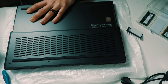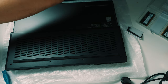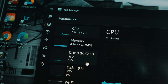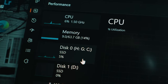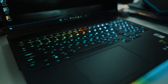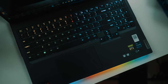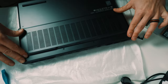Screw everything back and you should be good to go. Turn on your computer and it should detect the RAM. If it doesn't, it might be the wrong type — I'm not sure how to help you there. Open up Task Manager to confirm you have the amount of RAM you upgraded to, then run some programs and make sure the computer is utilizing all of that RAM. Hope this video helped!